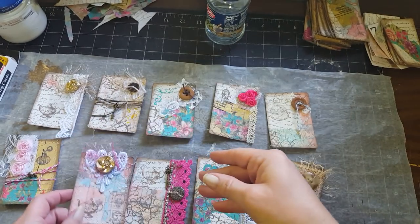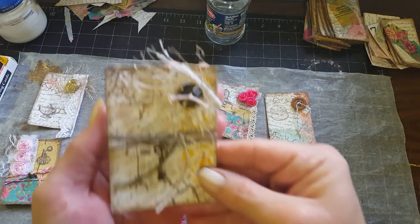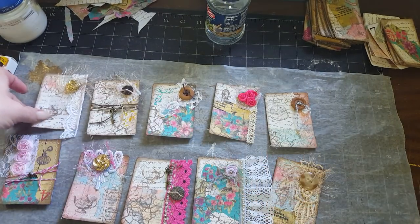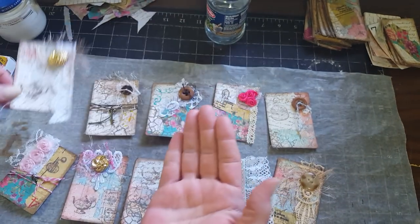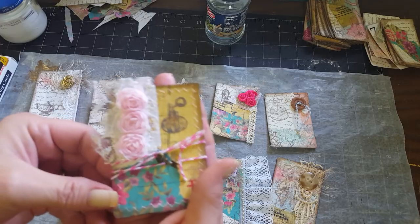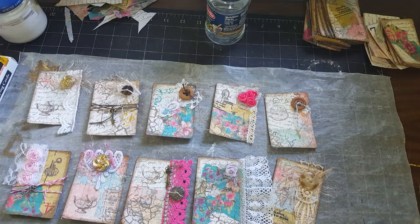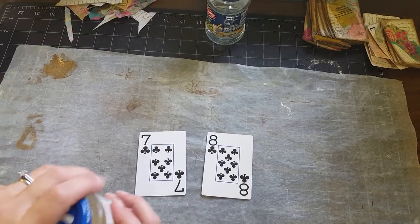I thought, why don't I just do a quick process video and show you how I did them. I know there's probably a million and one process videos on YouTube on how to do altered playing cards, but I thought I'd share it while I'm doing it. Let me clear this off and we'll get started.